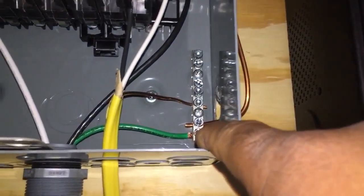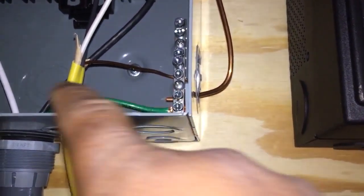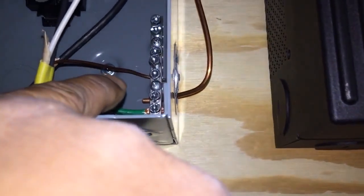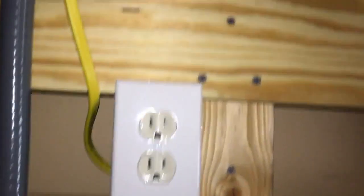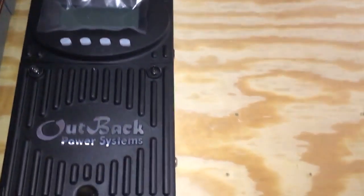That ground is tied into the ground bus, just like the Romex has a neutral, hot, and ground. You make sure you ground this — the outlet needs to be grounded basically. And a grounding rod going up here. This Outback charge controller I haven't yet installed or wired in.